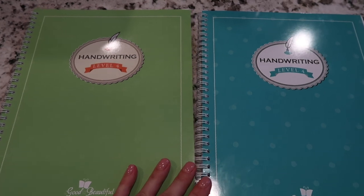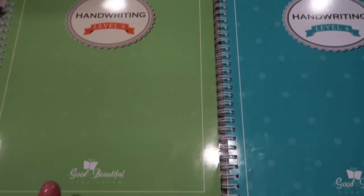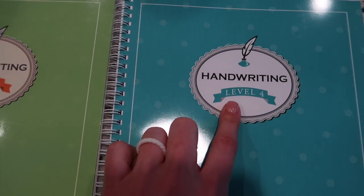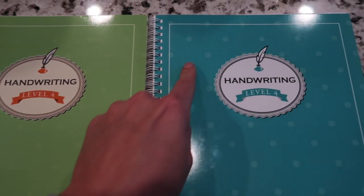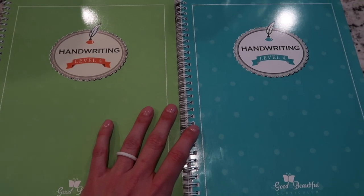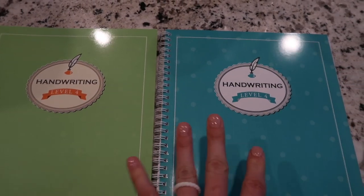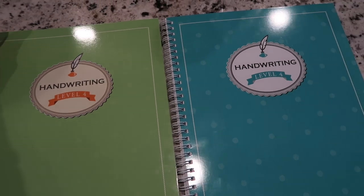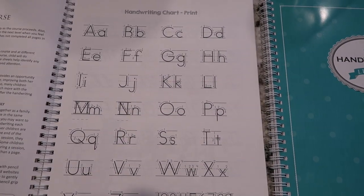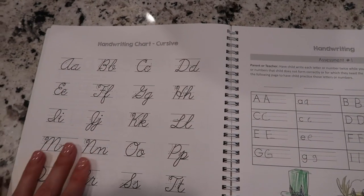Welcome back to my channel. Today I'm doing a handwriting comparison for the Good and the Beautiful. Both of these are Level 4 — this is the older version and this is the newly released version. I wanted to quickly show you a comparison, so if you're wondering how the older level compares to the new one, here's a little side-by-side.